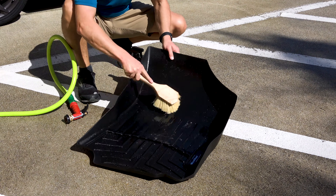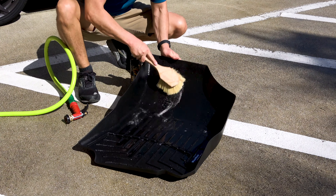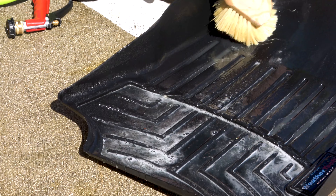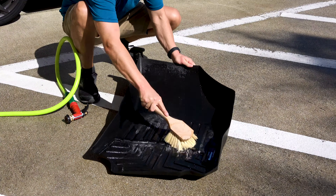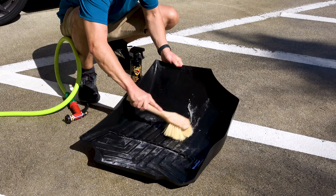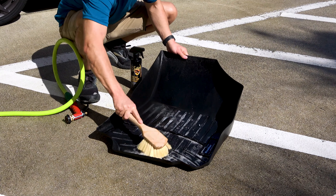This brush has a long wooden handle that's ergonomically designed, and it features bristles made of a natural Tampico material that are also chemical resistant. They're the perfect combination of stiff and soft, so you effectively remove dirt and grime without scratching your floor liners.